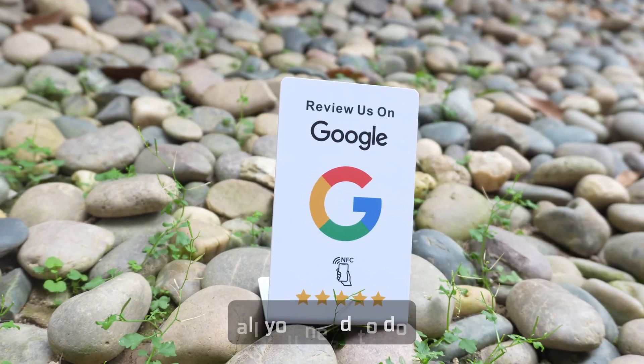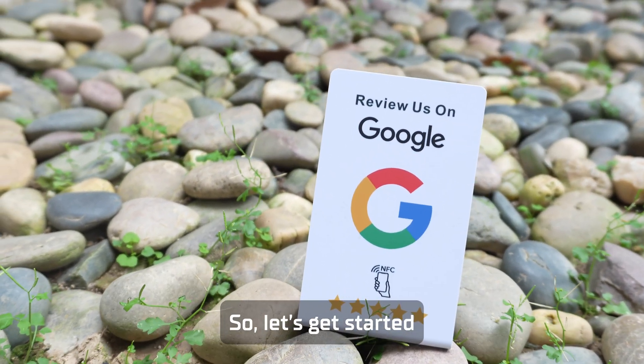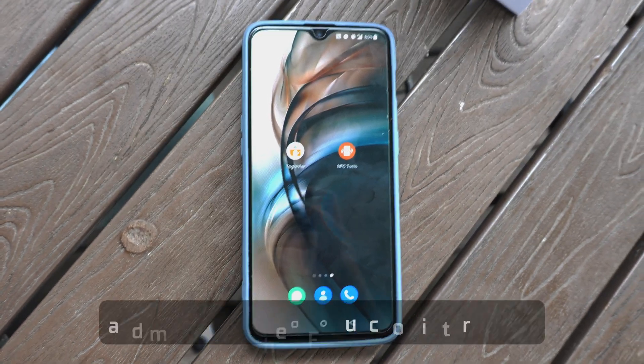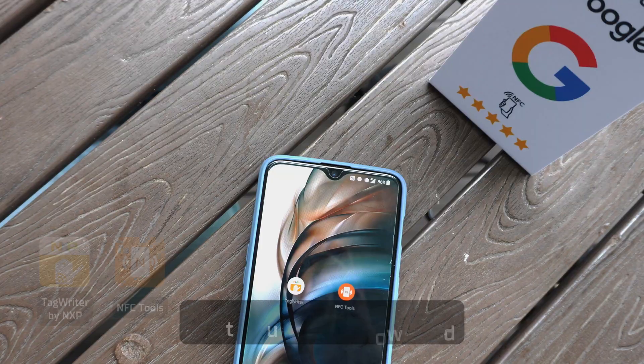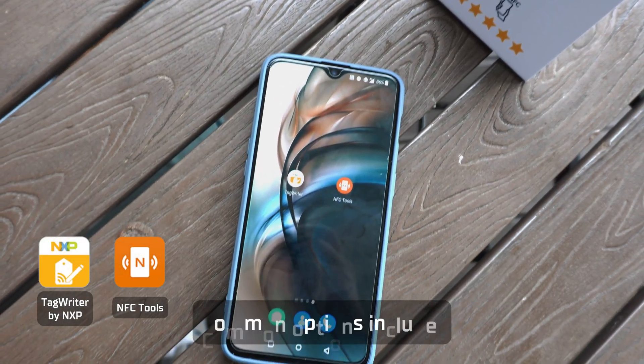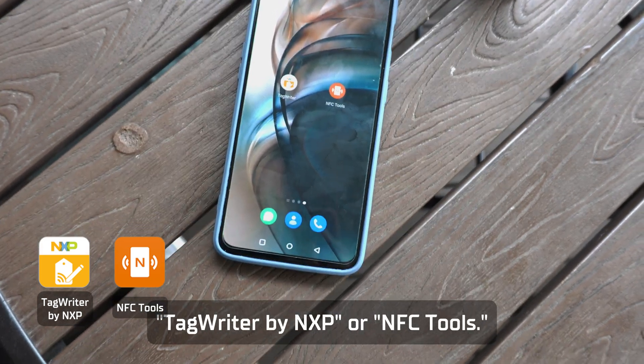To set it up, all you need to do is enter the review link data for the stand. First, you'll need a mobile phone that supports NFC — make sure the NFC function is turned on. Next, you need to download software that allows you to write data. Common options include TagWriter by NXP or NFC Tools.